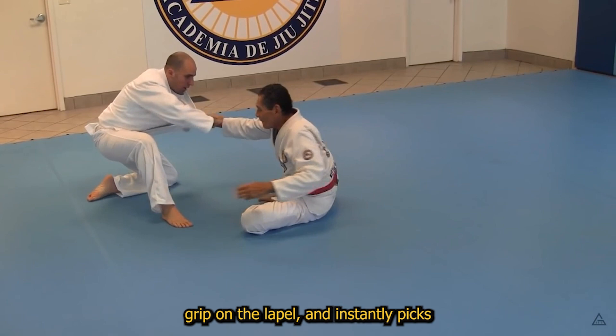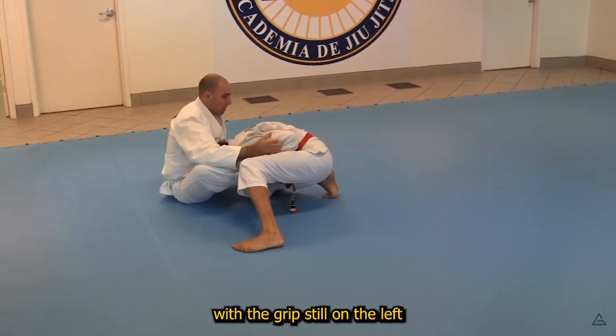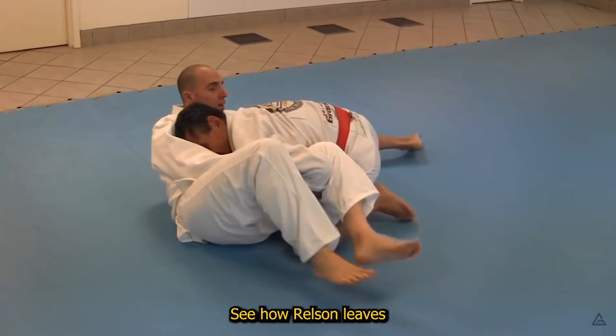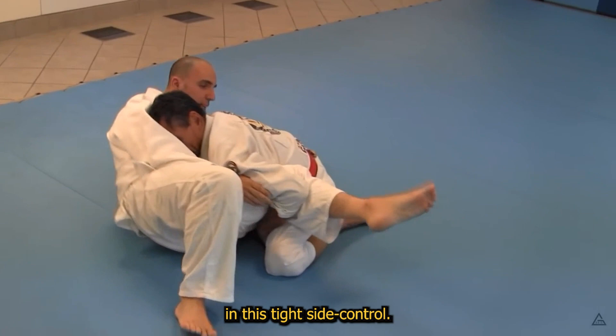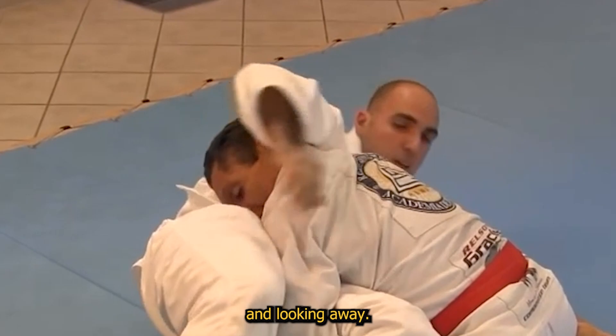Rising to a low and tight passing posture with a grip still on the left Achilles tendon, Helson is one hip switch away from an easy guard pass. See how Helson leaves no room between him and the white belt in this tight side control — he presses forward, closing the space.